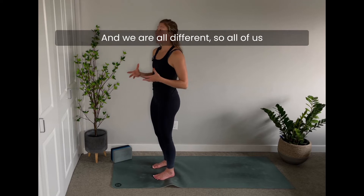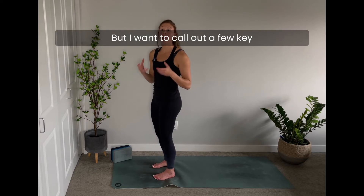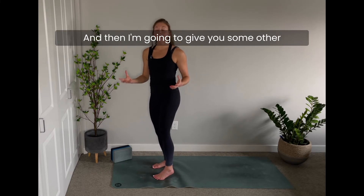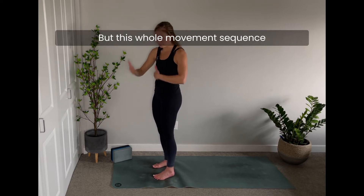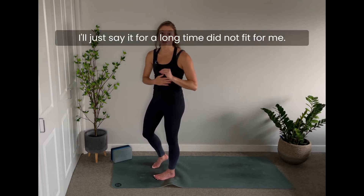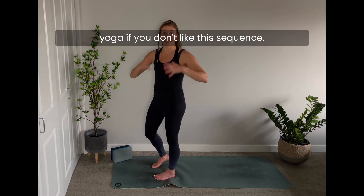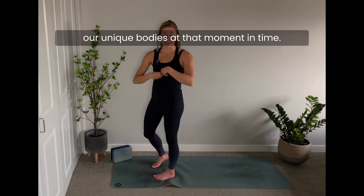We are all different, so we all need to pay attention to different things. I want to call out a few key places to be mindful when going through a full Sun Salutation, and then give you some other options. I'll say it: for a long time this whole movement sequence did not fit for me. It's nothing to say you're not good at yoga — it's about finding what fits for your unique body at that moment in time.